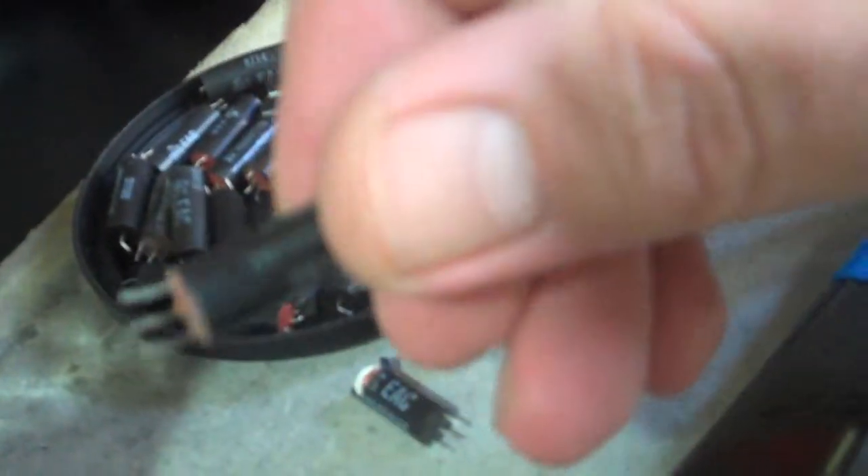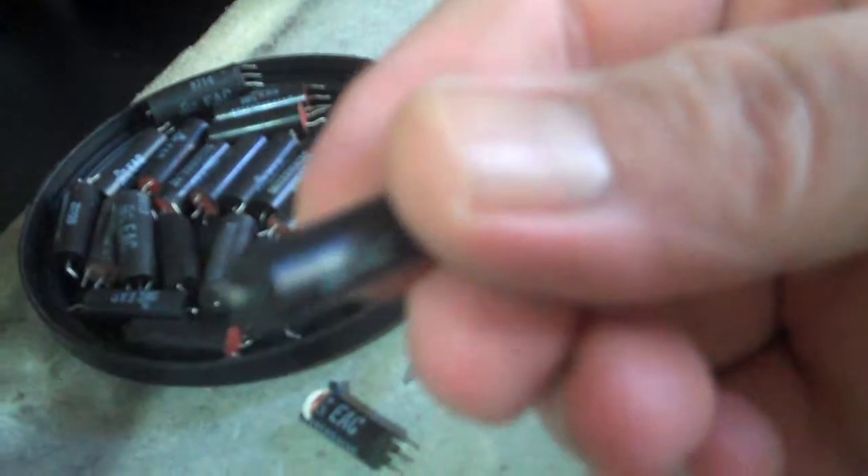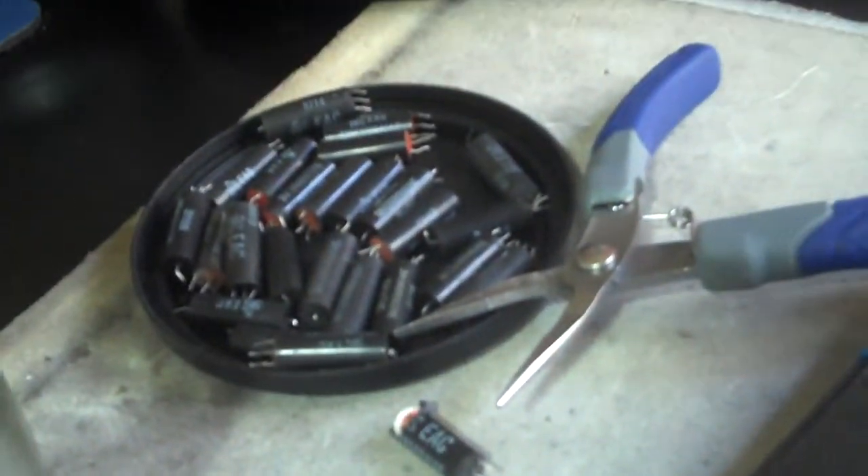If you see these guys, they're relay switches — or relays. They got gold in them. See ya.